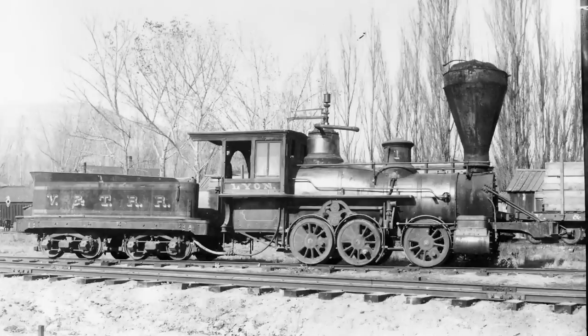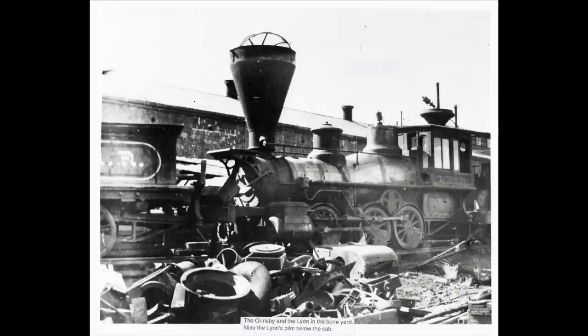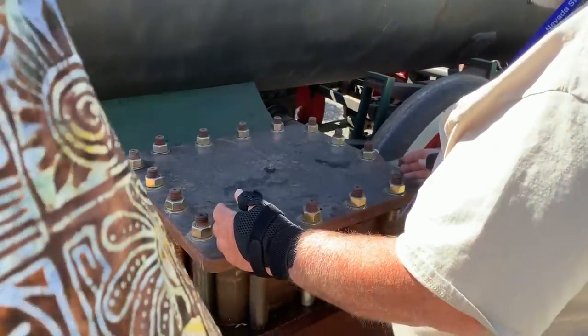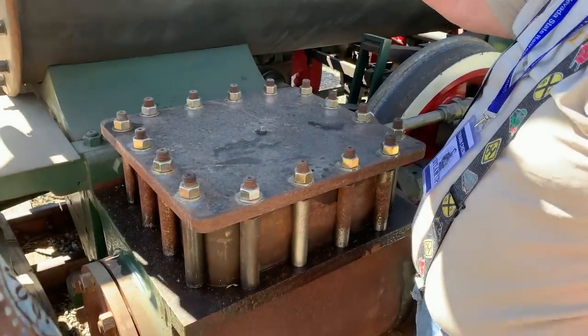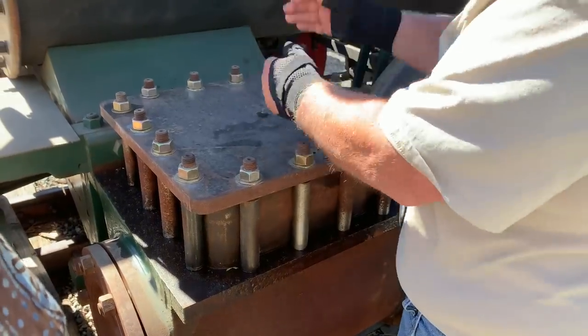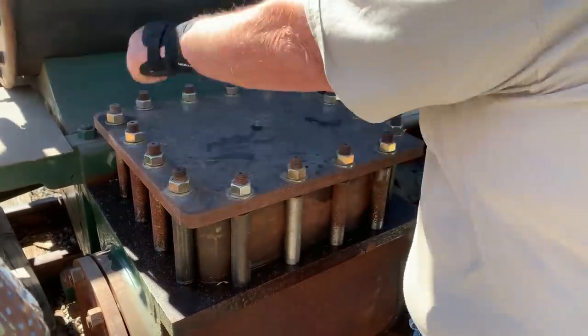The very first two engines that ran on the railroad — the Lion and the Ormsby — were built by the Booth Locomotive Works, which was actually the Union Ironworks in San Francisco. So they weren't built by one of the major builders at all. Apparently they didn't work super well; they were a very early design, and in no time they were scrapped.